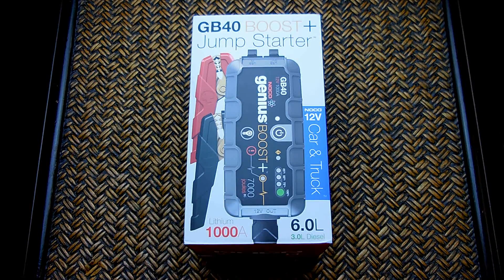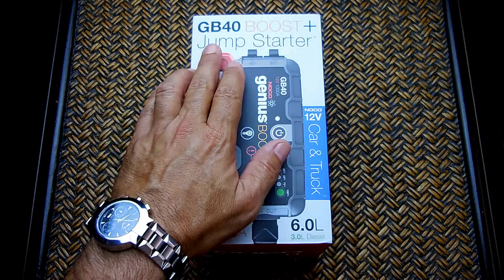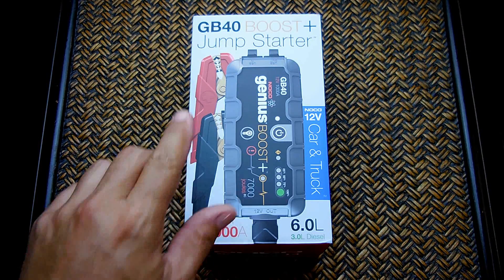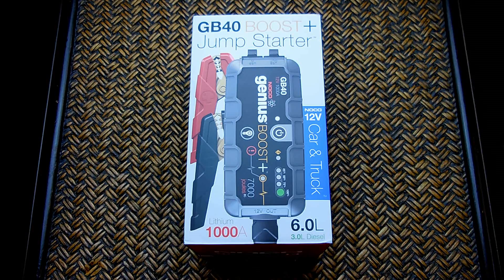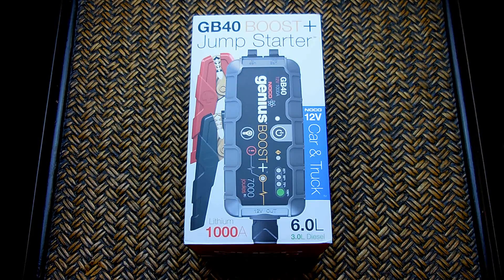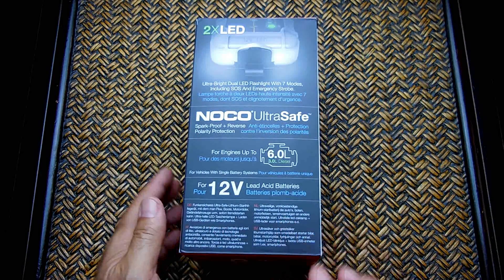This is a 1000-amp unit and it supplies just over 7,000 joules for starting up the engine. If you have a vehicle with a larger engine, a heavy-duty truck, or a vehicle with two batteries in parallel, you'll want the GB70 model — that supplies 2,000 amps and around 14,000 joules. For jump starting heavy construction equipment, you'll want the GB150, which supplies 4,000 amps and well over 20,000 joules.